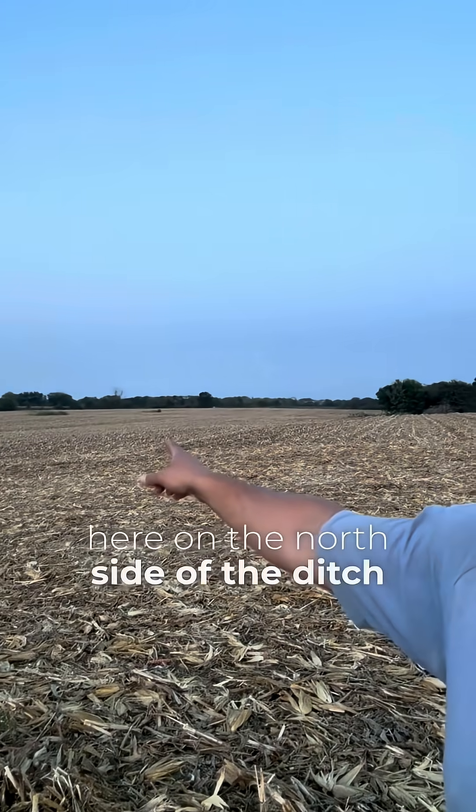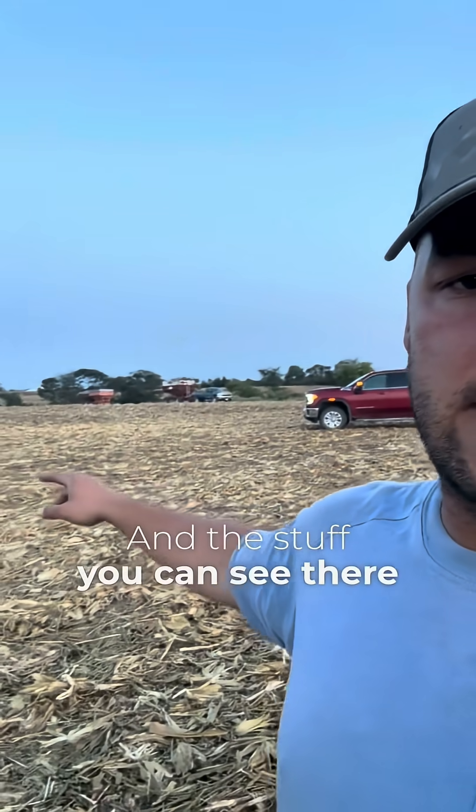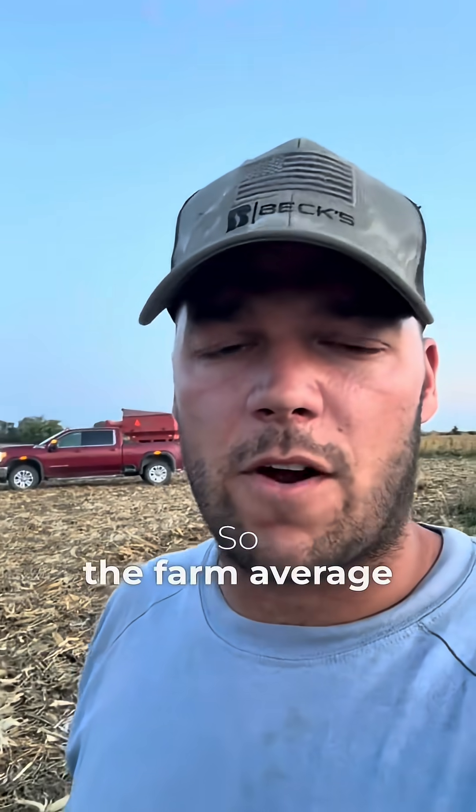The stuff over here on the north side of the ditch did about 220, and the stuff across the ditch did about 200. The farm average on this field ended up being around 212, which is what the monitor shows.